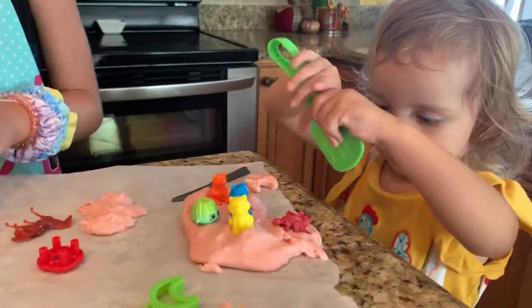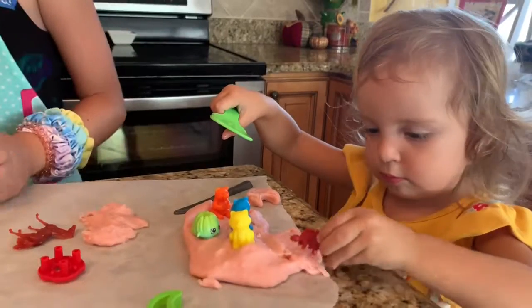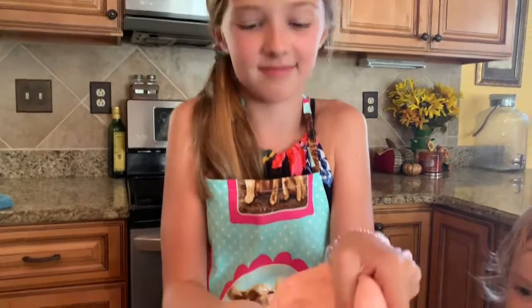You can use the Play-Doh toys. I'm making a pizza — pizza! Wow! You can also hide all the jewels inside and try to find them. Here's one!